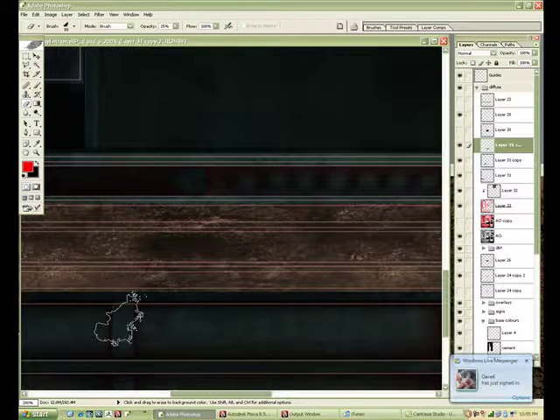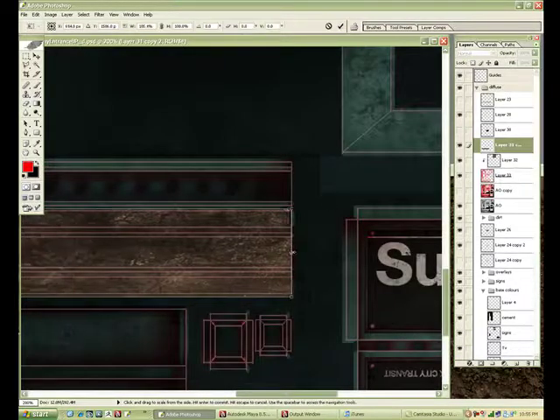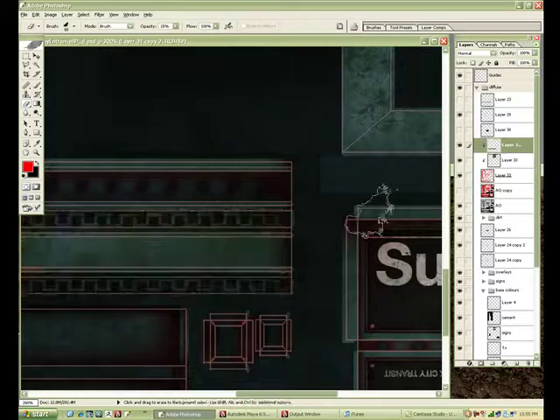Take something that has a bit of a scatter, something that has a unique shape, and you drop the opacity down to 30%, 40%, 25% — whatever. And you erase away and the two layers blend together.